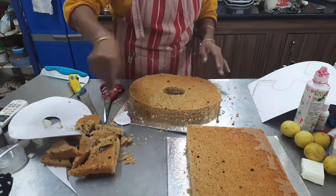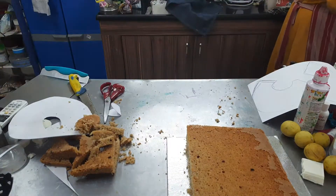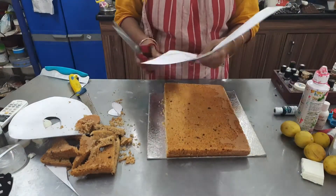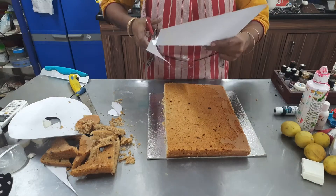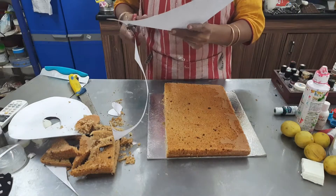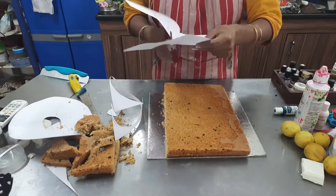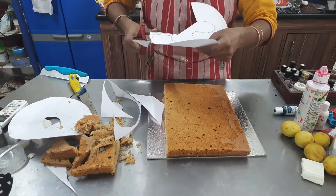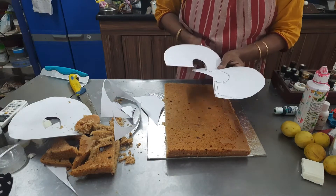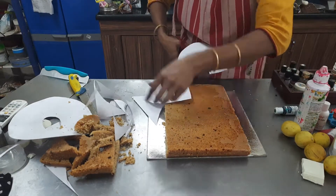This is a coffee caramel flavored cake. The regular vanilla recipe is made in the channel — this is the same recipe. I add coffee powder and Colombian coffee flavor and essence, then bake the cake.